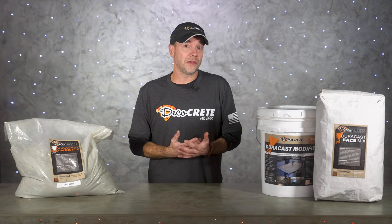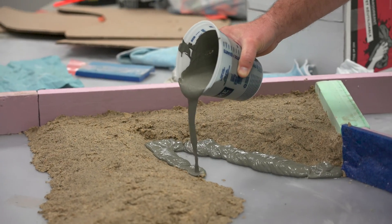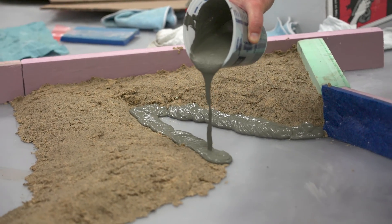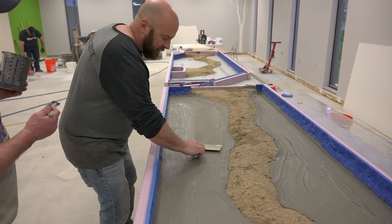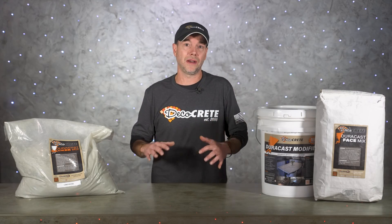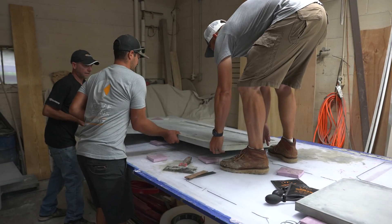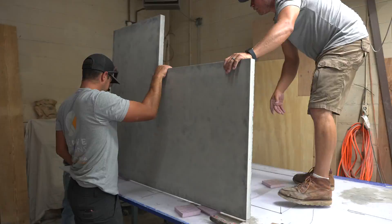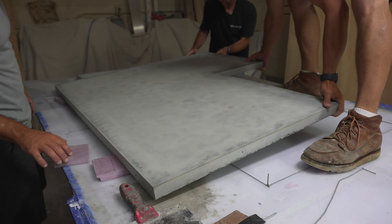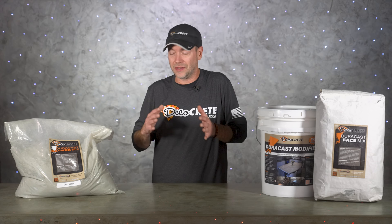None of that would be possible with a traditional wet cast mix. GFRC is also denser than traditional concrete and tends to crack less. For contractors, I'm not going to say this is the easy way to cast concrete countertops, but it certainly is a lot easier to mix than wet cast and you're going to need way less poundage of material. You'll also be casting these things upside down, so you really don't even need much experience with a concrete trowel.